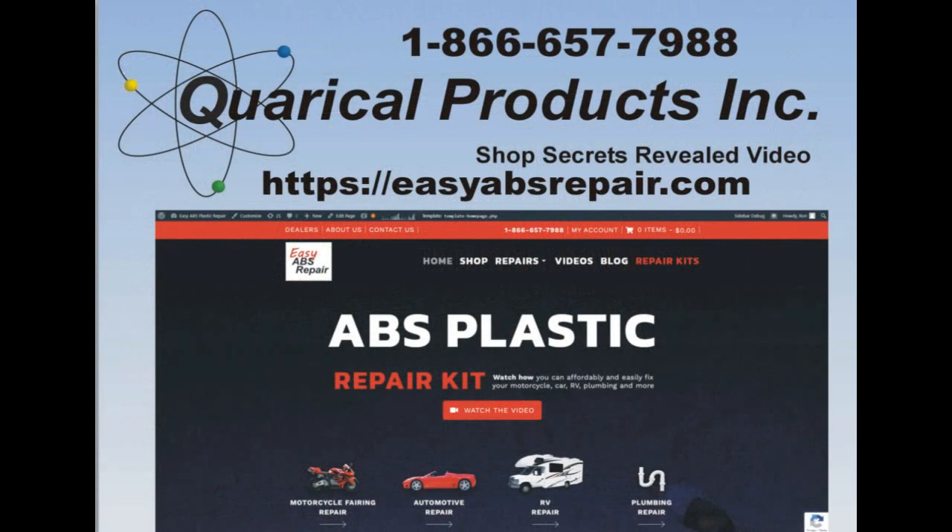That's it for my shop secrets for now. If you run into challenging repairs, do not hesitate to call my toll-free number shown on the screen. I am always ready to help in any way I can. If you found this video helpful, subscribe to our channel and you will get updates as we add new videos. Our repair kits can be ordered online from EasyABSRepair.com.